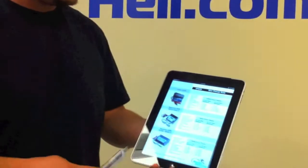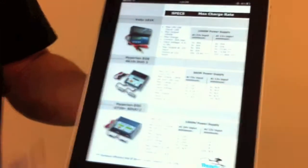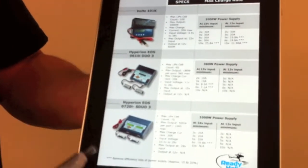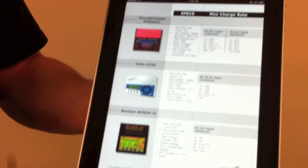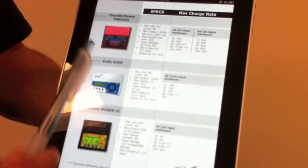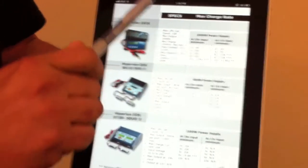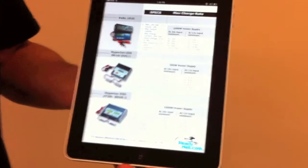As you go to the next pages, we've listed some of the most common chargers we carry at ReadyHeli.com — like the Volts 101K, the very popular Hyperion 610 Duo, the new Hyperion 720i, the new ThunderPower 820CD, the small Volts I charger, the 6250, and the Bantam. What we're showing you here are the most important specifications for each charger — the ones that will determine whether that is the charger you want.